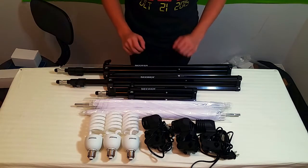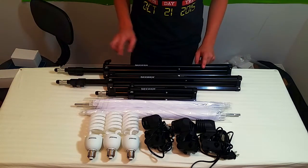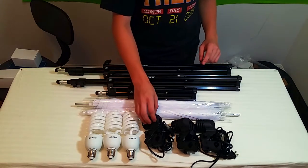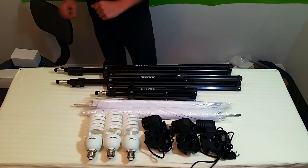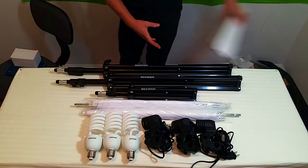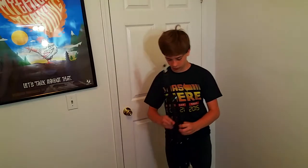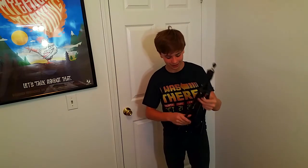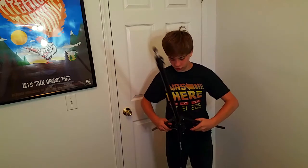So here we go — we got all of our stuff set out that I received from Neewer. We got our two eight-foot tripods, our one two-foot tripod, our three lights, and our two umbrellas. Now I'm just going to put all this stuff up and then set it up for you. Now everything is set up — I'm just going to do a quick time lapse so we can see how it's set up and done.